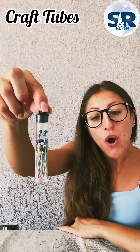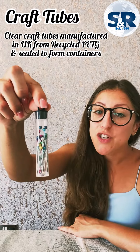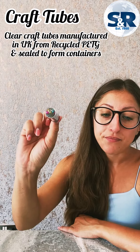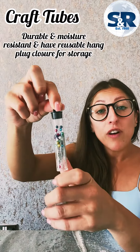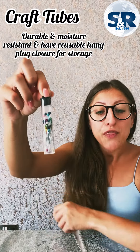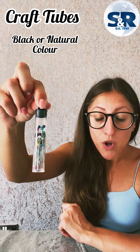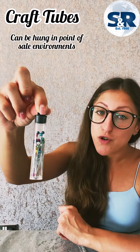Our clear craft tubes are manufactured in the UK from recycled PETG material and then they are sealed to form containers. They are durable and moisture resistant and they have a reusable hang plug closure for storage. The closures are made to suit in the colour black or natural, which allows them to be hung in point of sale environments such as retail.